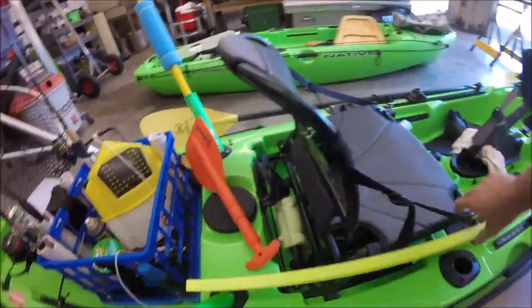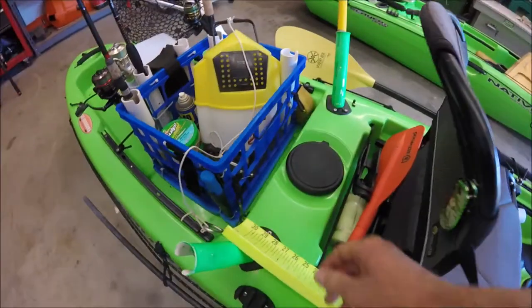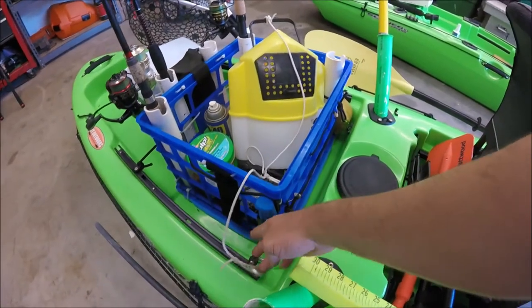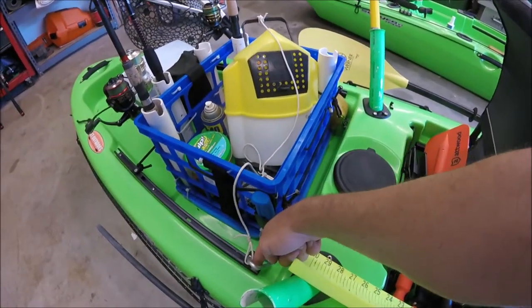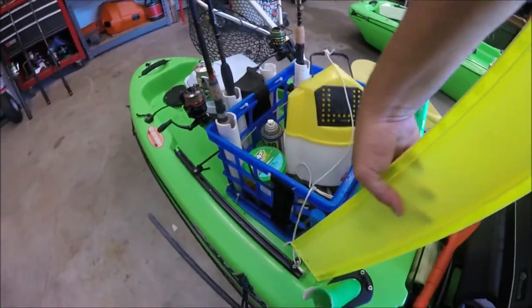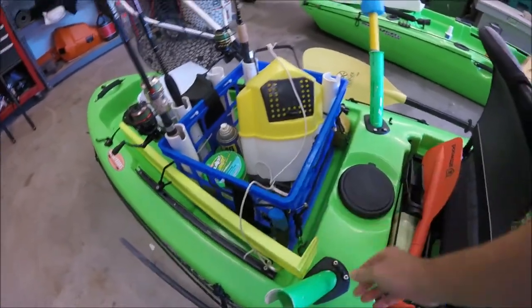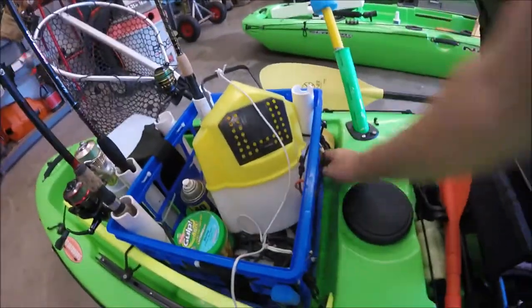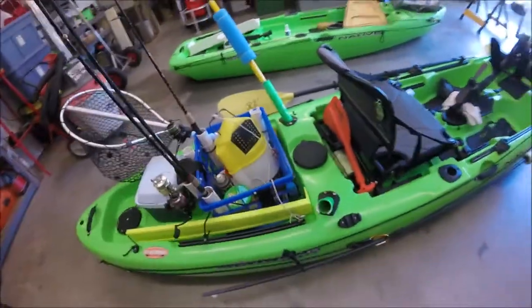For crate tie-downs, I added two pad eyes instead of bungeeing off the standard mount points. With the bungee hooked at the pad eyes, I free up the side space next to the crate — great for storing something long like a paddle or rod that doesn't fit anywhere else.